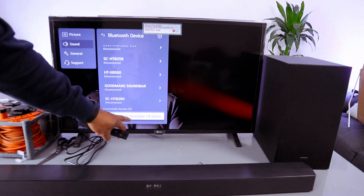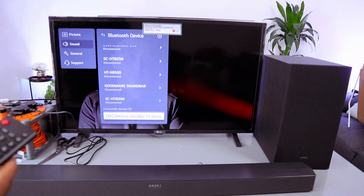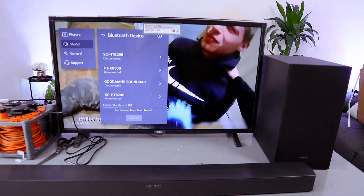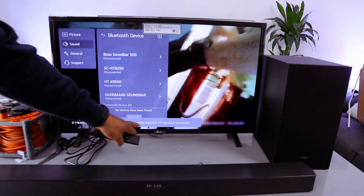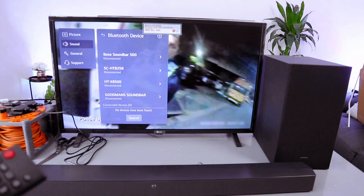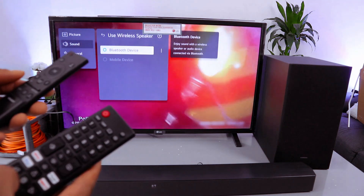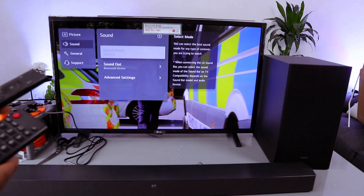Here we go — Samsung Soundbar C4 Series appears. Select on it. This is connected — Samsung Soundbar C4 Series is connected. When it's in Bluetooth, you can control the volume using the soundbar remote as well as using the TV remote control.